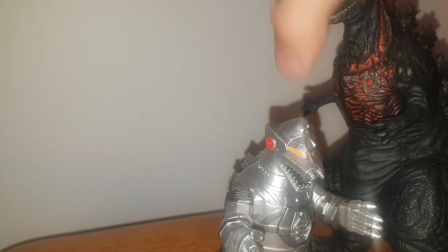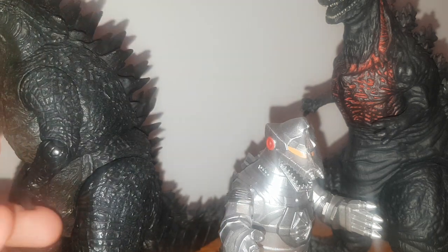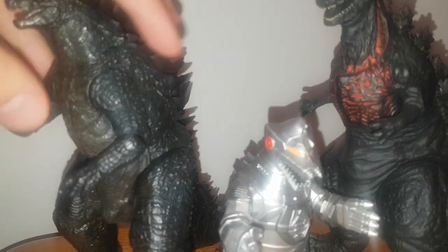For size comparison, I'm going to grab a few figures. If you have some six-inch figures, here's the Movie Monster Series Shin Godzilla and Godzilla 2014 from NECA.